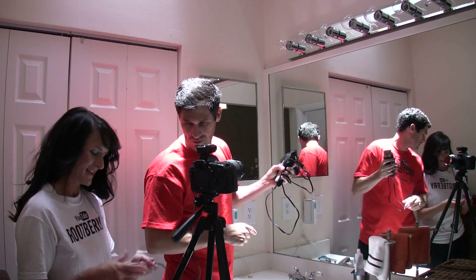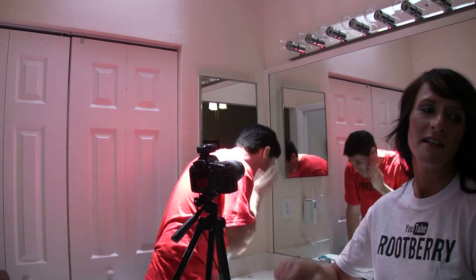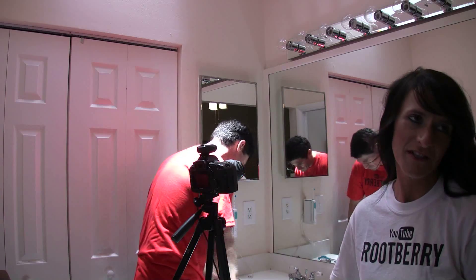We also used a Canon remote switch, a 580 EX2 Canon speedlight, pocket wizards, and put the speedlight on a cheetah stand.